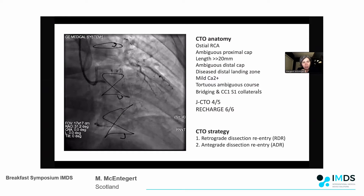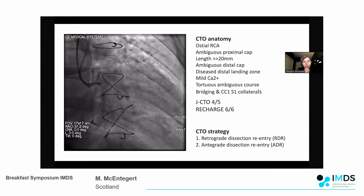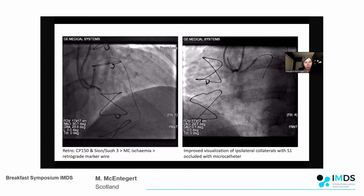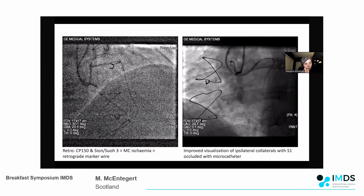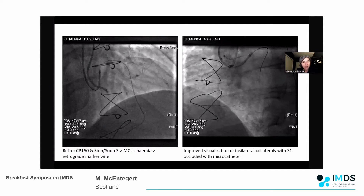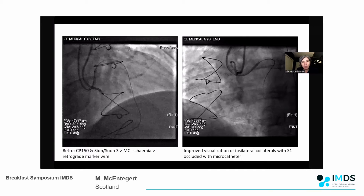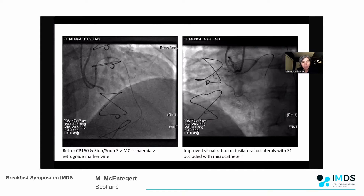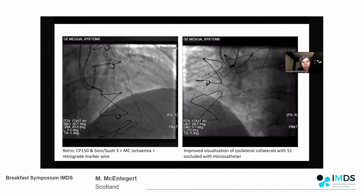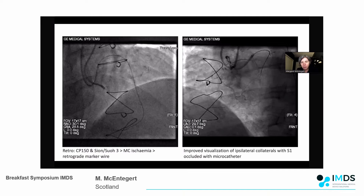My strategy was to do a primary retrograde through that septal, then if that didn't work, switch to anterograde re-entry because of the ambiguity and long course of the occlusion. I started retrograde with a Corsair Pro 150, and using both the Sion and the Suoh 3 we crossed quite quickly, but it was actually very difficult to get the microcatheter to follow. With this being a single dominant retrograde collateral it became very ischemic, so I decided to leave the retrograde wire as a marker - you can see the wire starting to show me the course of the vessel and there's a lot of tortuosity in that mid to distal right.